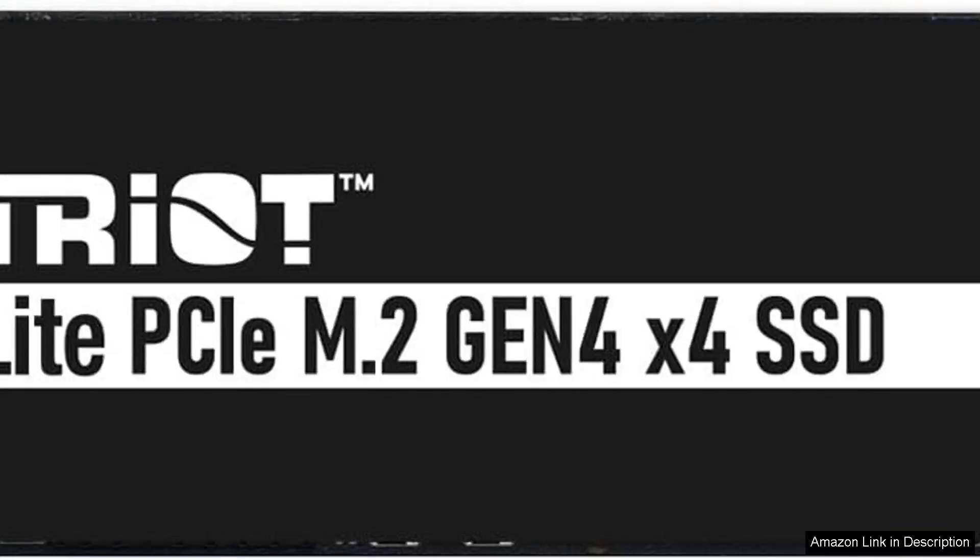The Patriot P400 Lite M.2 PCIe Gen 4x4 2TB SSD is a stellar option for gamers and content creators seeking high-speed data storage without breaking the bank. This SSD impresses with its robust performance, boasting read speeds of up to 5,000 MB per second and write speeds reaching 4,000 MB per second. Such specifications make it ideal for demanding applications, from loading large games to processing 4K video.